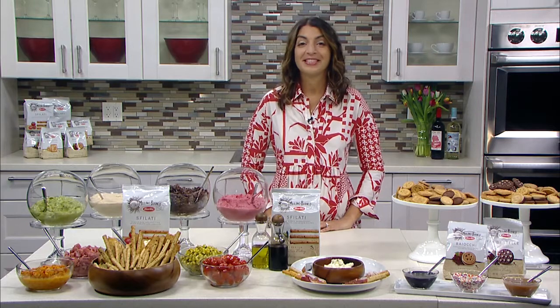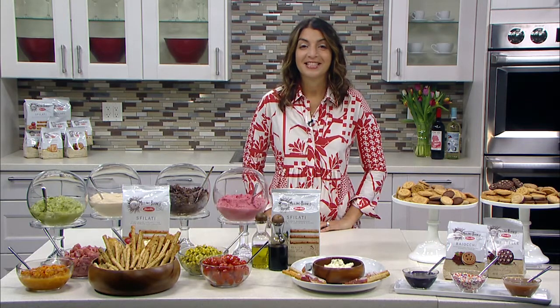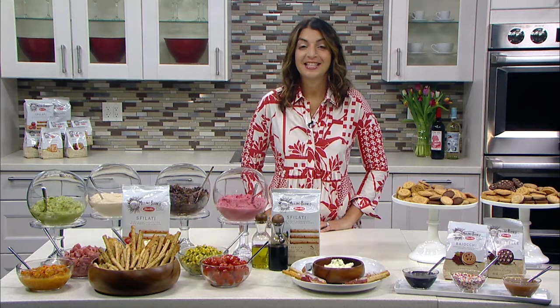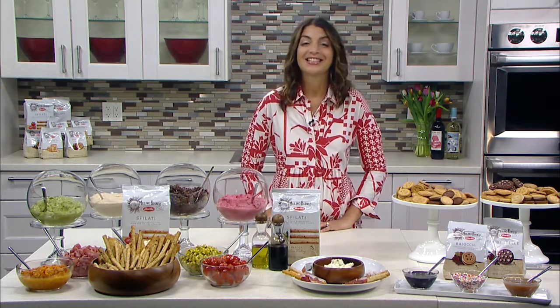Mary Giuliani, you're a caterer to the stars and the art and fashion world, and you also have a partnership with Mario Batali called Mario by Mary, a soup and sandwich shop at the Penzi in New York City. So if all my listeners from New York City could stop in and have soup and sandwich. And also you're a regular contributor to the Rachel Ray Show. So thank you for being with us.